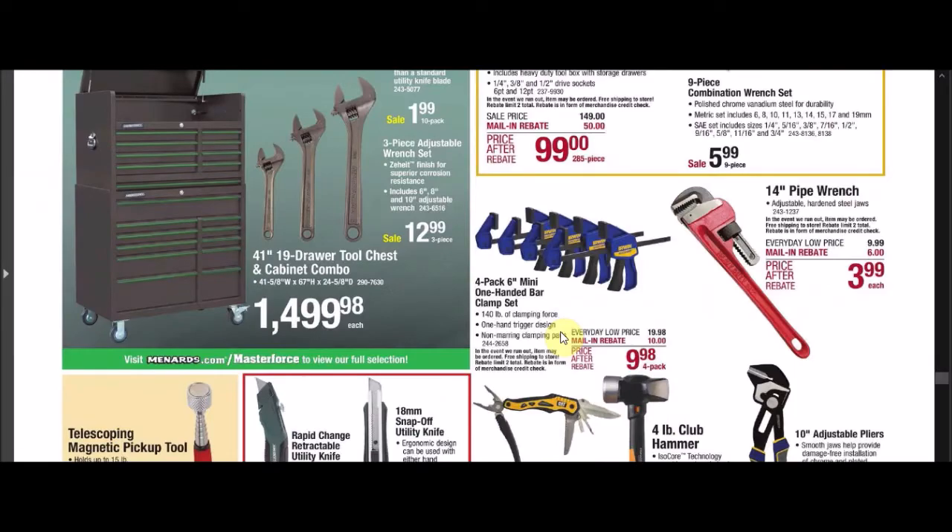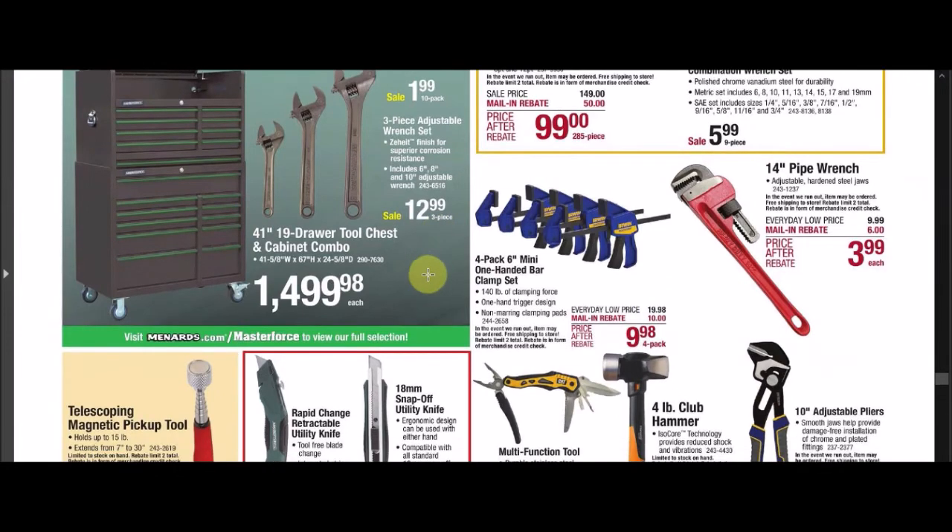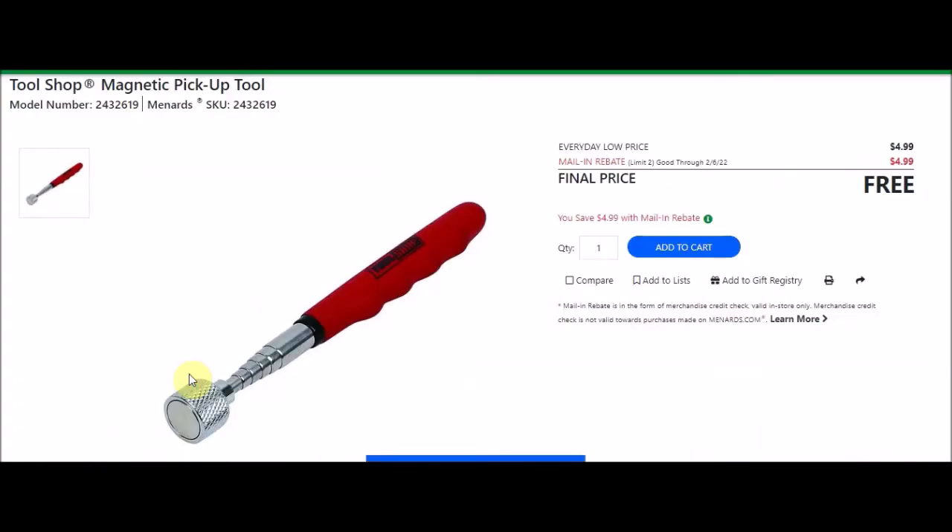We have a Tool Shop 14-inch pipe wrench, SKU 2431237. Everyday low price $9.99. Mail-in rebate with a limit of 2, $6 off, making the final price $3.99. We also have the Tool Shop magnetic pickup tool, SKU 2432619. Everyday low price $4.99. Mail-in rebate with a limit of 2, $4.99 off — making these free. We've seen these free in the past. This one doesn't have a light, but it's handy if you drop something in a tight spot or working on your car.